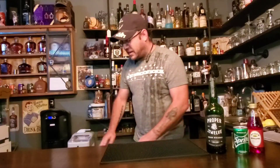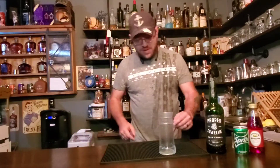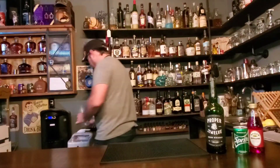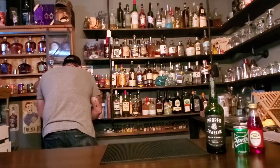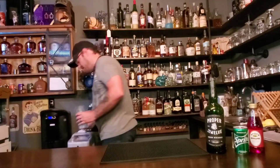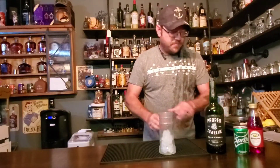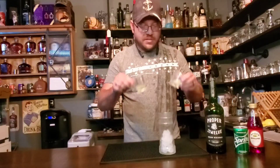We're gonna just build this straight to the glass. I'm gonna break out my brand new Red Lobster cup that I just got recently, and let's go ahead and fill this up with some ice. Don't want to fill it too full.